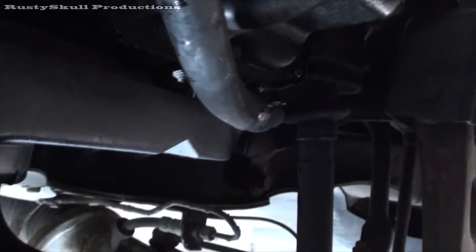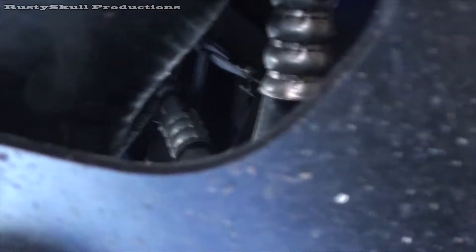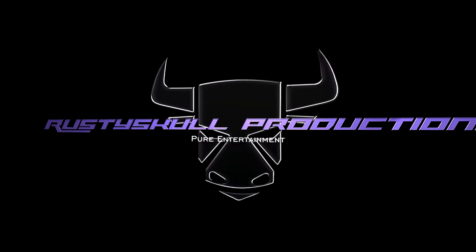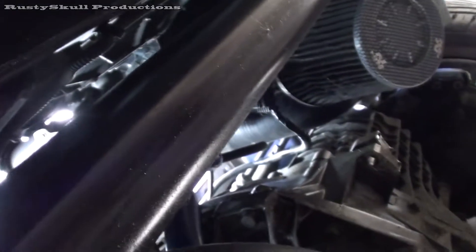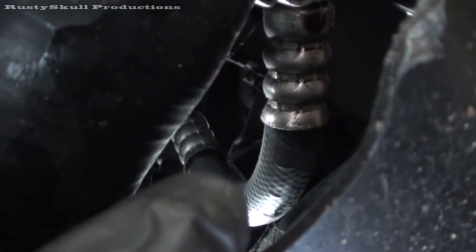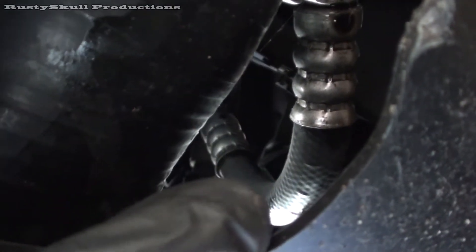I'm trying to find which pump, which pipe it is, which split. There's plenty of fluid everywhere. I'm suspecting — I can't get my hand in there at all — there's about three splits on that pipe. I'm wondering if that's the culprit: three splits there, one, two and three, just on that pipe there.